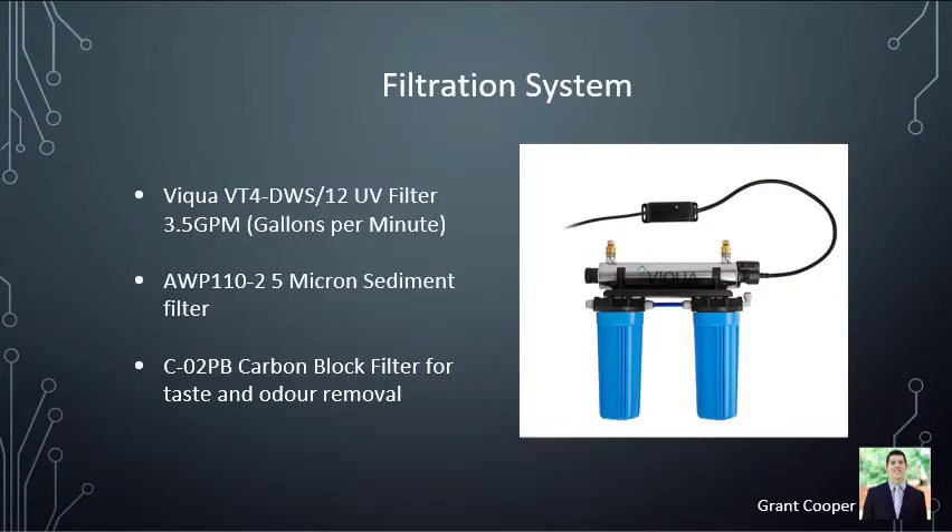Our final filtration system consists of a sediment filter, a carbon block filter, and a UV chamber. It came as one unit, which was useful so we could focus less on plumbing and more on electrical engineering. It has a 3.5 gallons per minute flow rate, so we need to make sure our pump rate is less than that. It is powered by 12 volts DC.